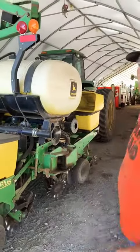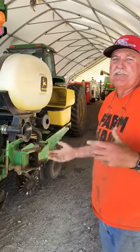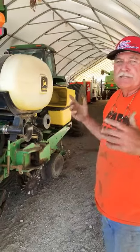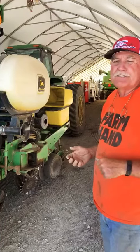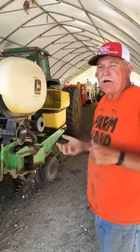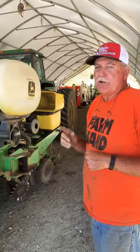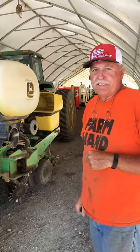So this is Farmer Paul again to give you a little bit of background on how we plant our corn and soybeans, and how we change the one machine that can plant all three seeds — the corn, the soybeans, and the pumpkins. Farmer Paul saying goodbye for now from Seagull's Cottonwood Farm — remember, you can always have affordable fun on the farm at Seagull's Cottonwood Farm.